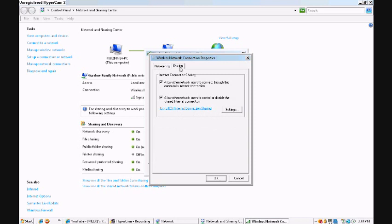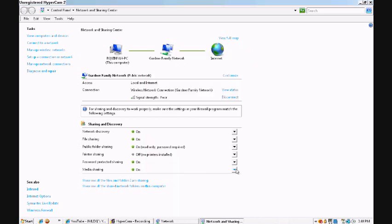Then hit the Sharing tab. As of right now mine is checkmarked, but this is what it's going to look like since you haven't done this before. You're going to hit 'Allow other network users to connect through this computer's internet connection' and checkmark that. Then hit OK and hit Close.